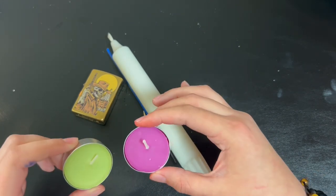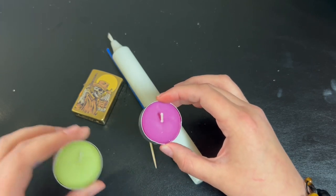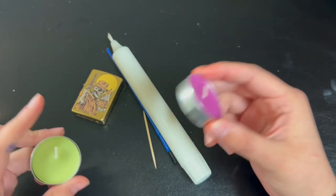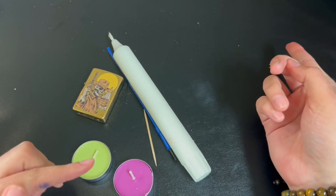I got these from Dollar Tree and they smell really good, so make sure you get ones that are colored — or know how to dye them with the appropriate color — just because we're going to be painting on a lighter colored candle.